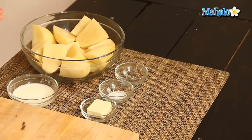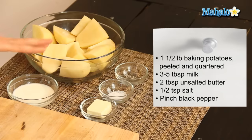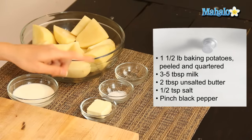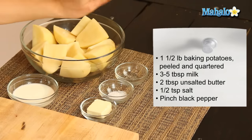I have all of our ingredients laid out here. We're starting with one and a half pounds of baking potatoes, such as russet or Yukon Gold, and they have been washed, peeled, and quartered. We're going to use three to five tablespoons of milk — I've used five because I like my mashed potatoes to be nice and creamy. We also have two tablespoons of unsalted butter, a half teaspoon of salt, and a little pinch of pepper to use to taste.